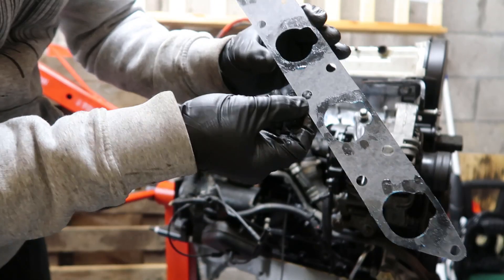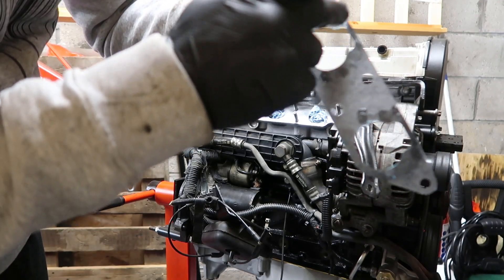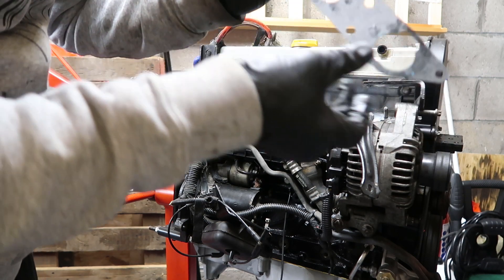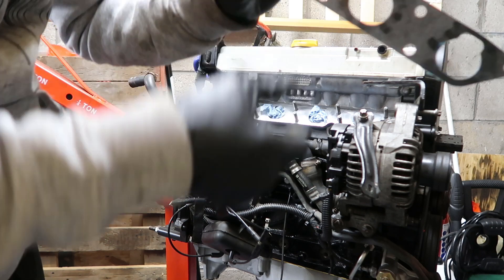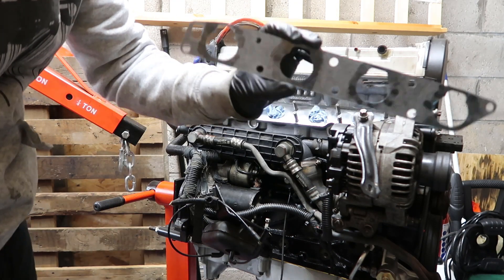It's very tacky stuff, so you want to wear gloves. It's non-hardening and really tacky, which just gives that extra bit of security when you're running boost etc.